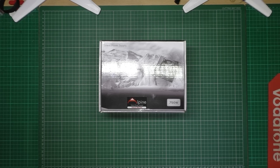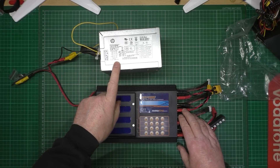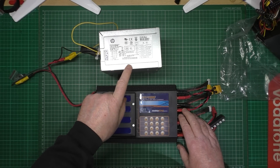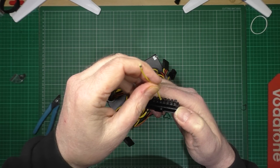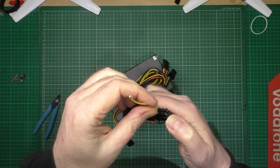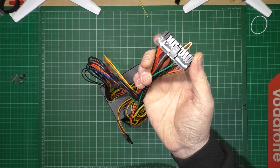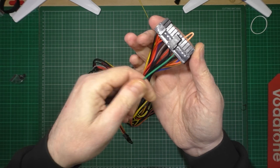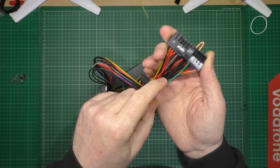PC power supplies - you can get very, very powerful ones. One consideration you need to make is how powerful you want the power supply. You plug the jumper into the green socket, and this is basically a sense wire - this wire just detects a short, basically.